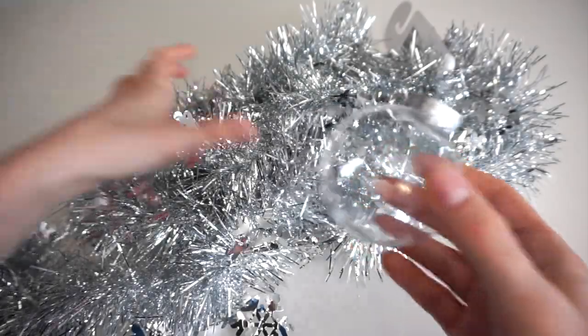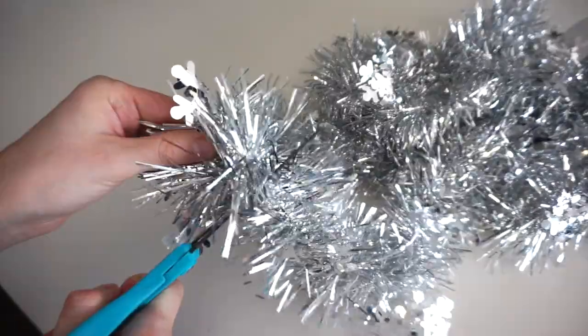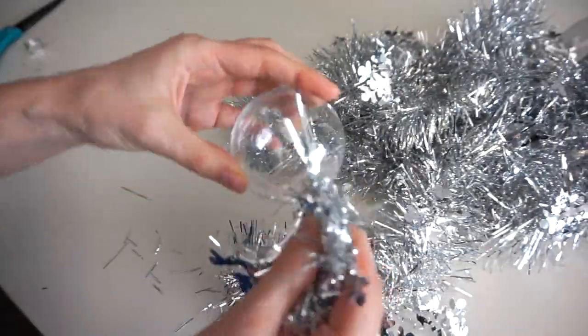For this ornament, I have this strand of tinsel I got at Dollarama for $2, and I'm going to cut off a piece of it and put it inside.